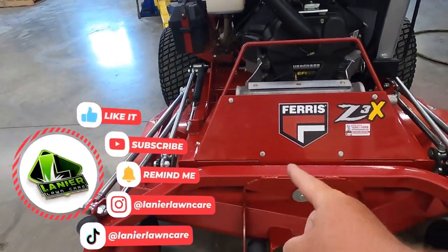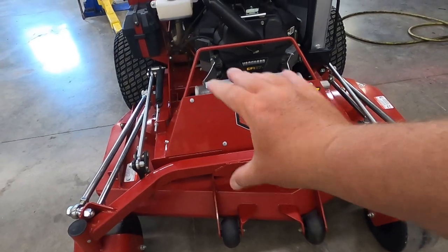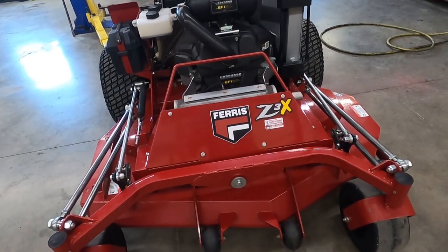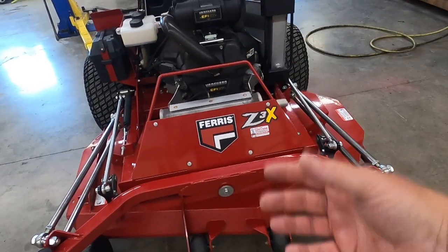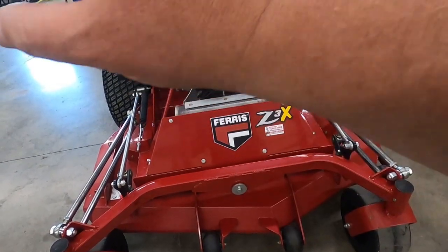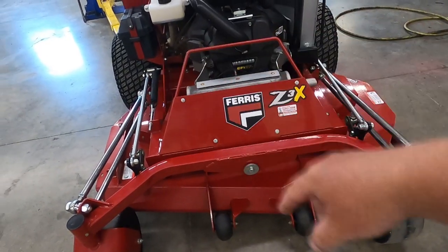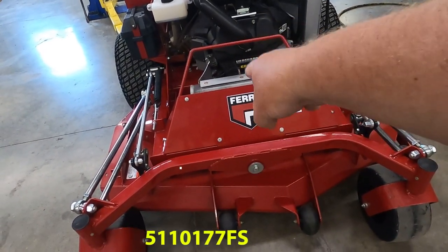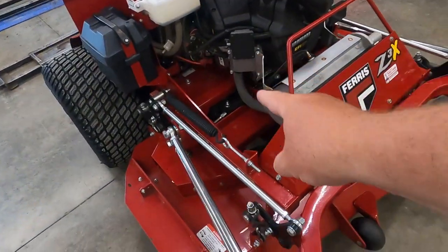Good morning guys. Today we're going to show you step by step how to change the clutch on your Ferris Z3X. It's very simple. Your shop should charge you about an hour of labor on this. We're going to put it on a lift so we can get to it from the bottom way easier, but this takes 10 to 15 minutes max. The clutch cost for this is around $400 for this mower.